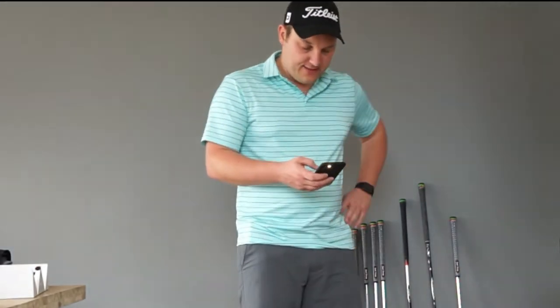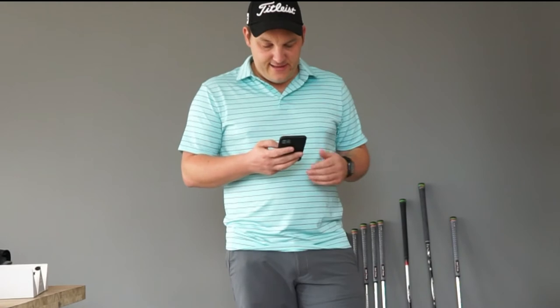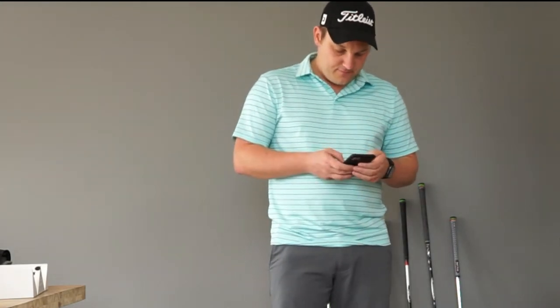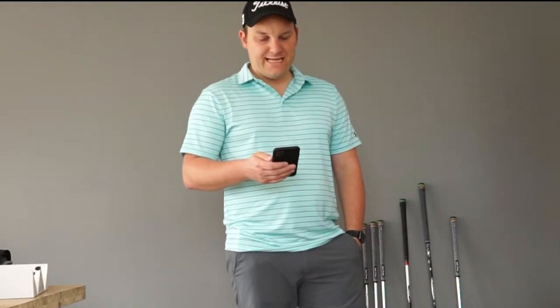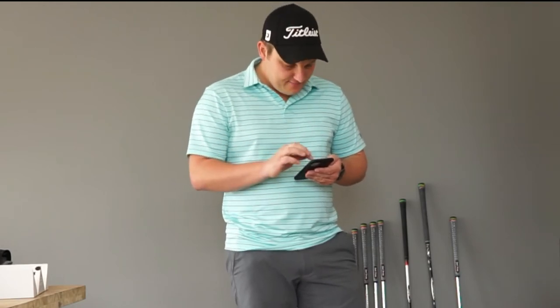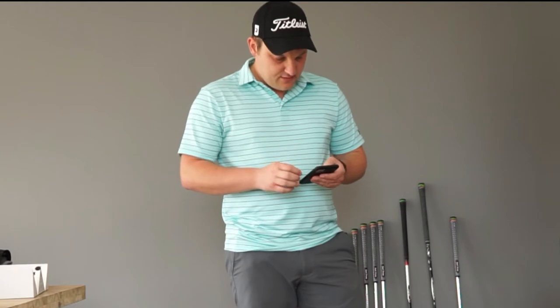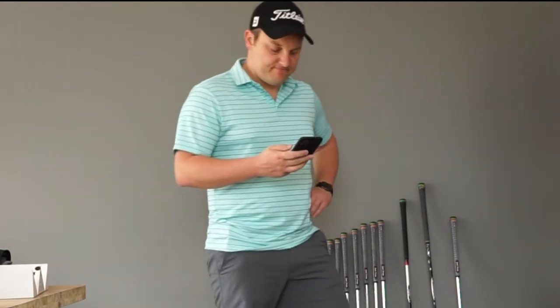The app is asking if all my clubs have sensors — I said yes for now. Activate the free trial. It says let's personalize your Arcos experience and asks for my home course. It's searching for my home course. The club is there but it's spelled a little incorrectly. Still searching, but the club is already in the list.